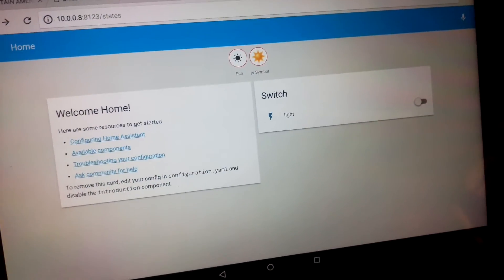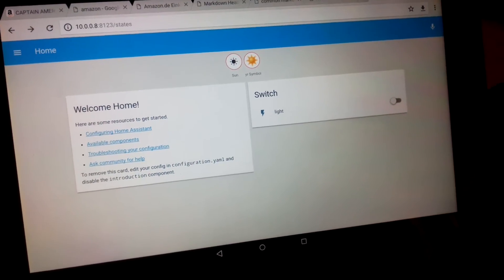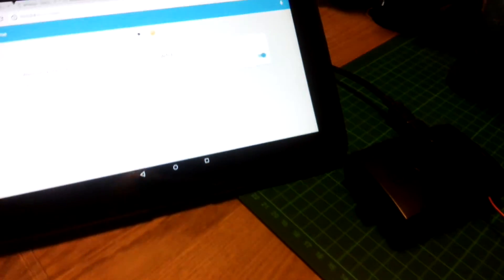Now I can use the UI of the Home Assistant to switch on the light or switch it off.